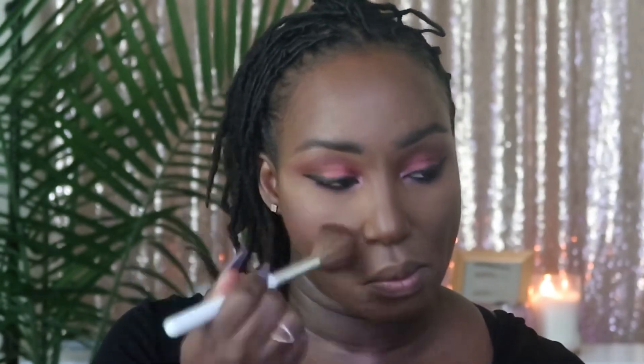I'm going to use this Hourglass Ambient Lighting Blush. It came in the BoxyCharm Premium and it retails for $40. Hourglass is very high-end. Let's take a look at her — it's a bit light for my liking. It adds a little flush to the face. Pretty blush.